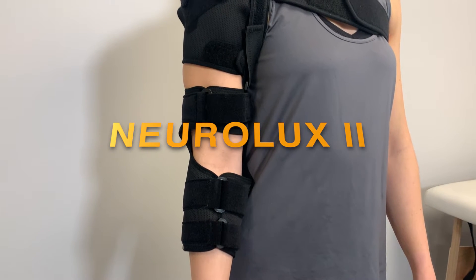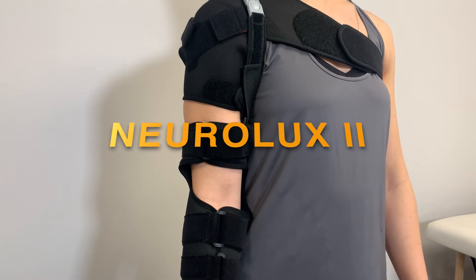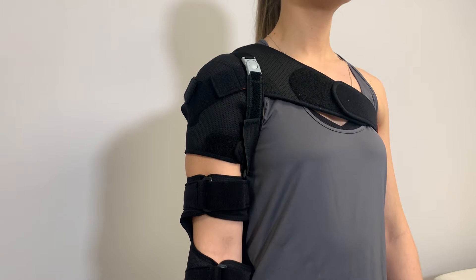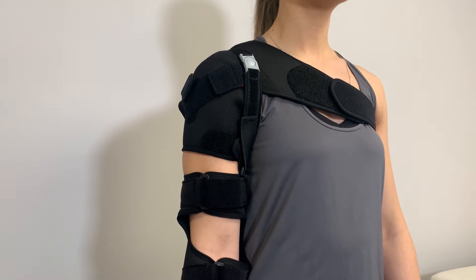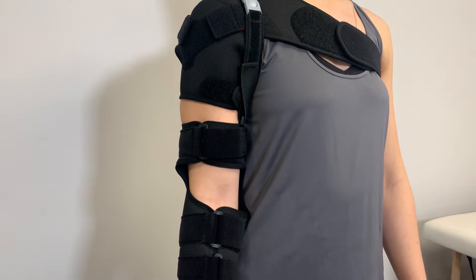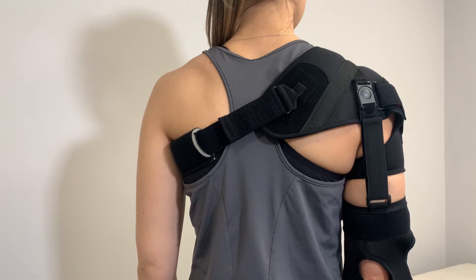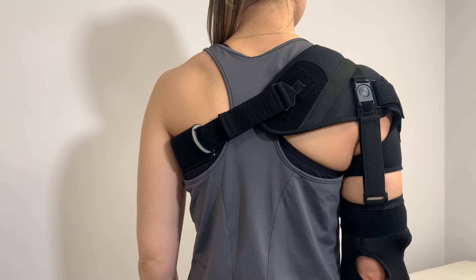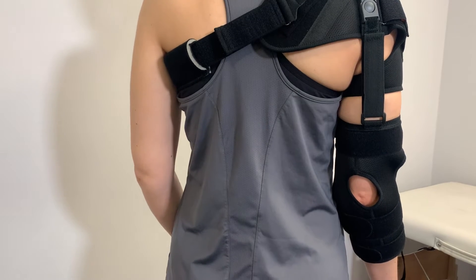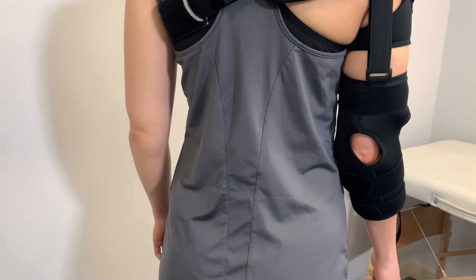The Neuralux 2 is a functional shoulder brace for stabilisation and pain management of the shoulder joint in cases of flaccid paralysis after a stroke. The brace enables the repositioning of the humeral head in the shoulder socket, reducing shoulder pain and preventing secondary damage to the articular capsule, tendons, muscles or nerves, and helps to prevent shoulder hand syndrome.